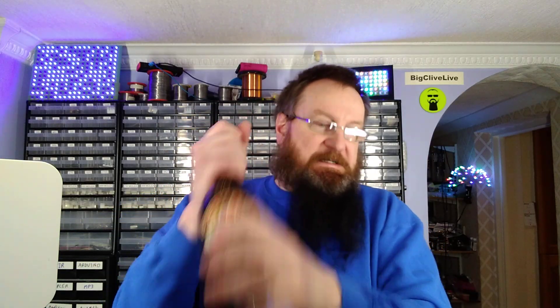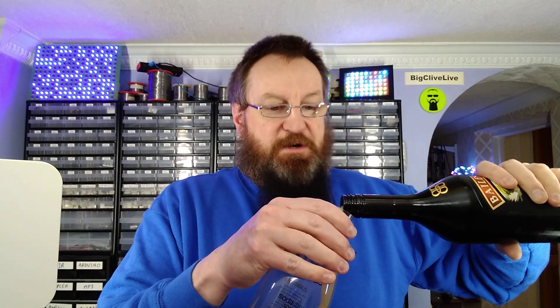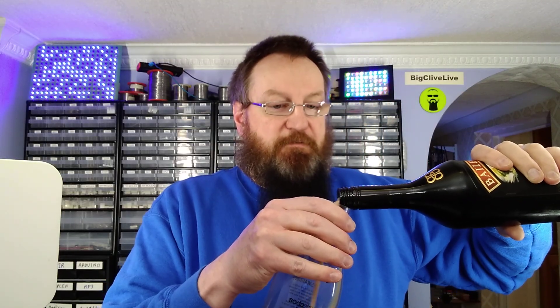Should I shake this beforehand? I think I should shake this beforehand because it is creamy. Maybe that's a bad idea, I don't know. It's not something I do on a daily basis, and there's probably a good reason for this.